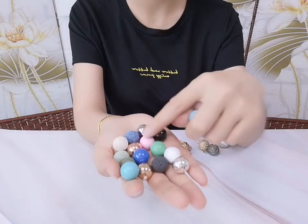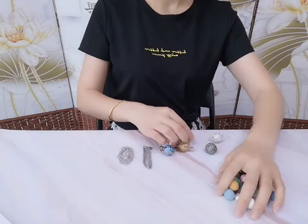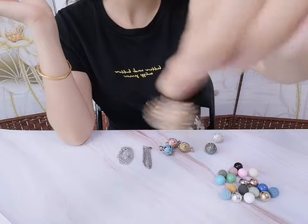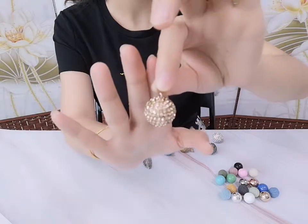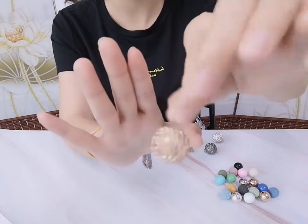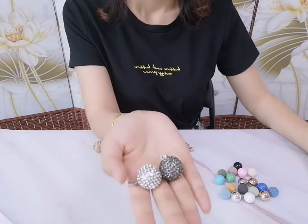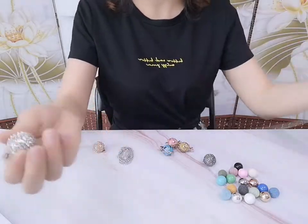There are many colorful harmony balls we can put in our cage. These two already have the harmony ball inside — we can hear a very soft chime. This sound brings a very calming musical effect when worn over our belly. We can use these harmony balls to make necklaces.